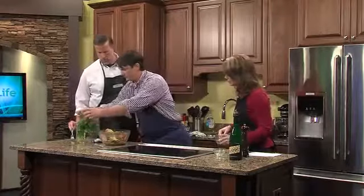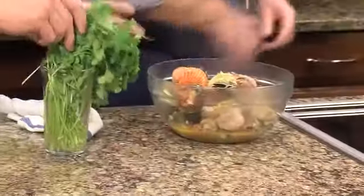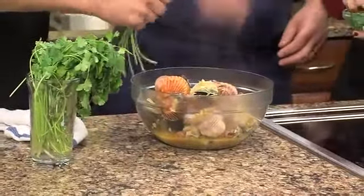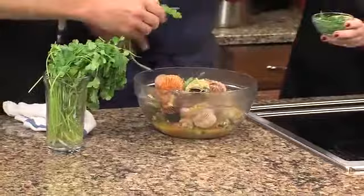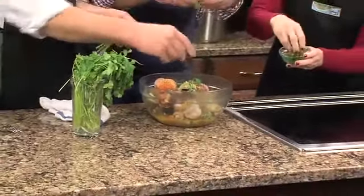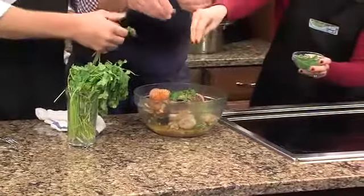And now we'll just grab some of this and tear it up in there, just sprinkle some of this. Now what is this — this is the greens from the onions. Just the leaves? Just leaves. It's just kind of greening it up. Kind of pull it out, tear it up. Get it fragrant.